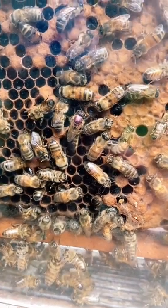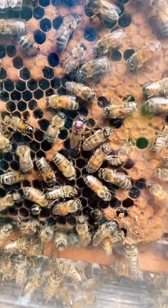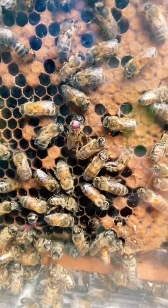The other way that you can tell is that she has an extra long body. If you look at her compared to all the other bees, she's a lot bigger. That's how you know she's the queen.